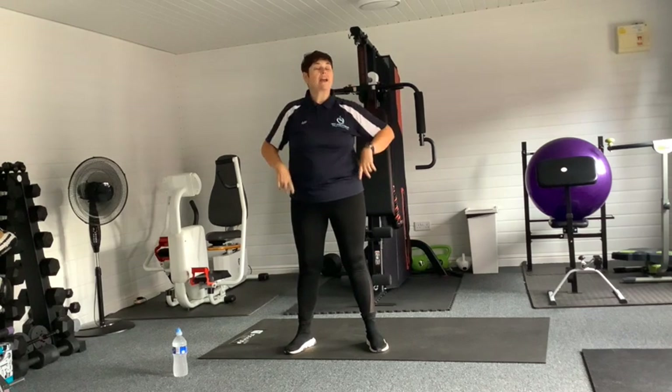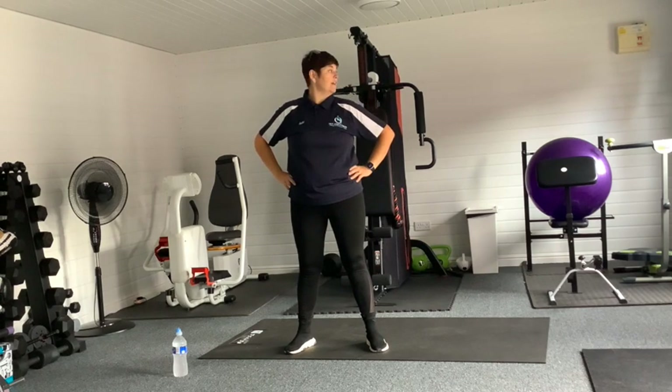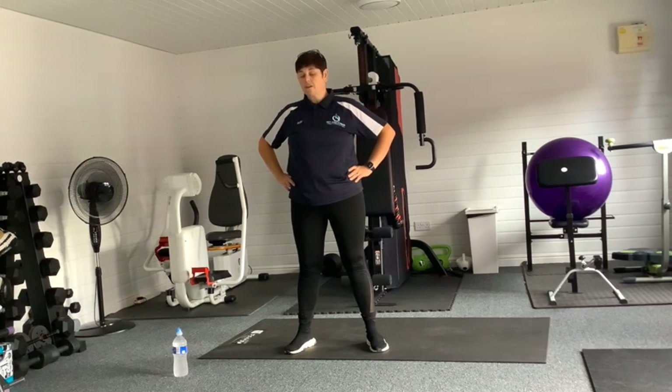Ladies and gents, we are going to go with our head — we're going to turn and look at that neck. Middle and turn, middle. Little movements. We've got our hands on our hips for balance — little neck twists.